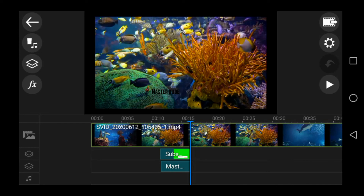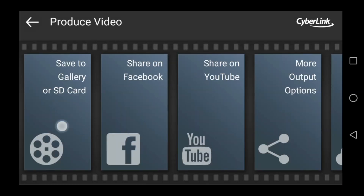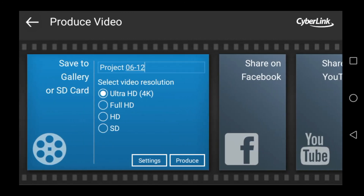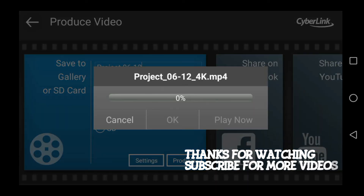If you want to edit the video, you will save the video. If you want to like, share and subscribe, click on the bell icon and click on the notification bell.